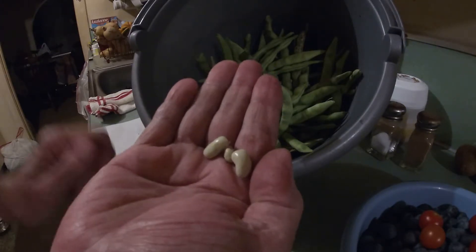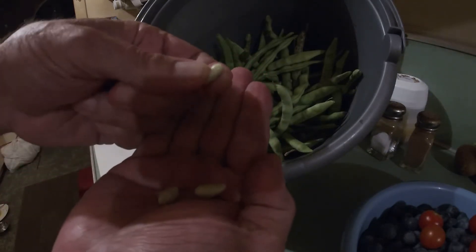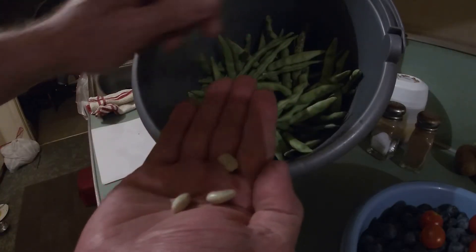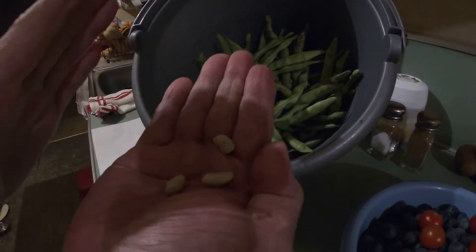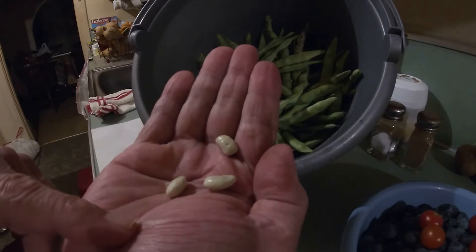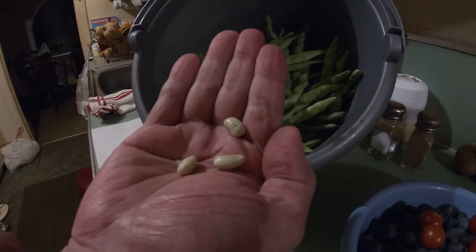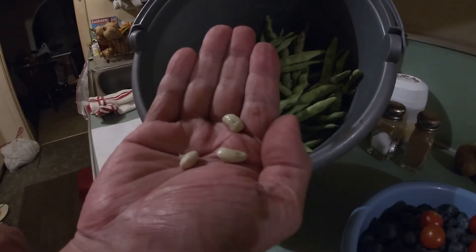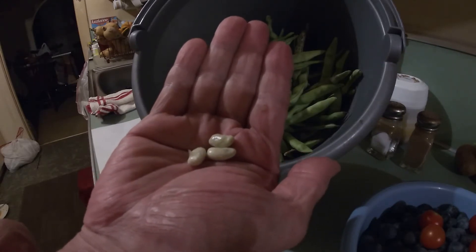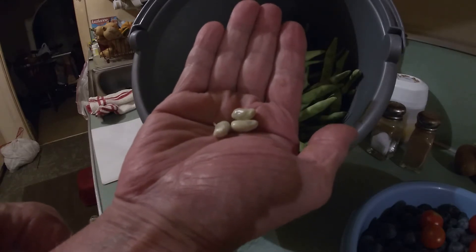The shelled beans we get from the overripe pods, we'll add in with the beans we can snap — that's what they call shelly beans. You can actually go to your favorite grocery store and buy shelly beans, which are the shelled green beans mixed with the snap beans, in a can. They'll eat just fine. I just wanted to show you that so if you let your beans go, you won't just throw them away — they can still be saved. Shell them, cook them, and eat them, and maybe I'll do a video showing just how to cook them up.